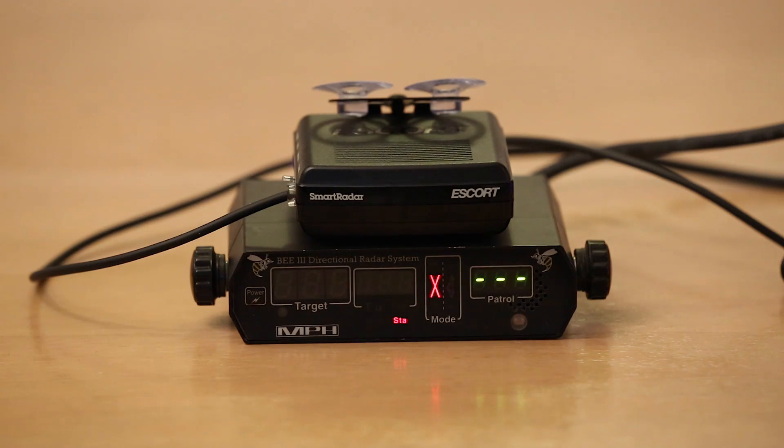Next we'll go ahead and test the Escort Smart Radar. This is actually a discontinued unit. They used to sell it, and it performed really well, but it didn't sell really well. So Escort has since discontinued it.